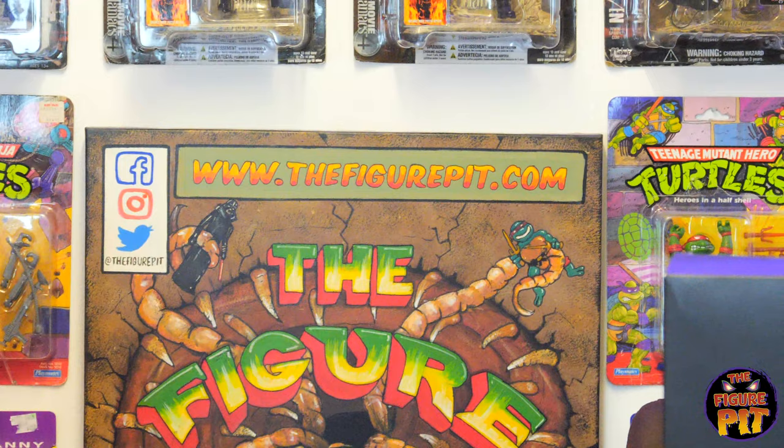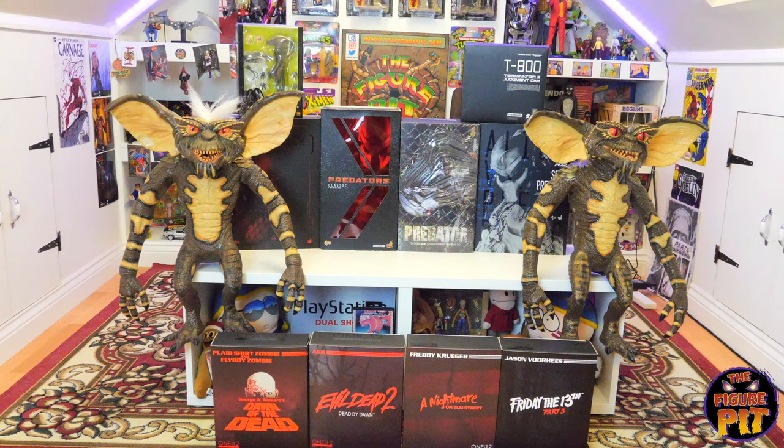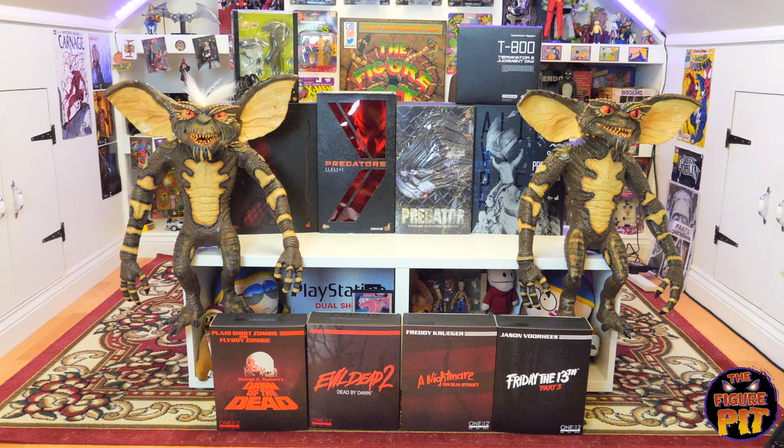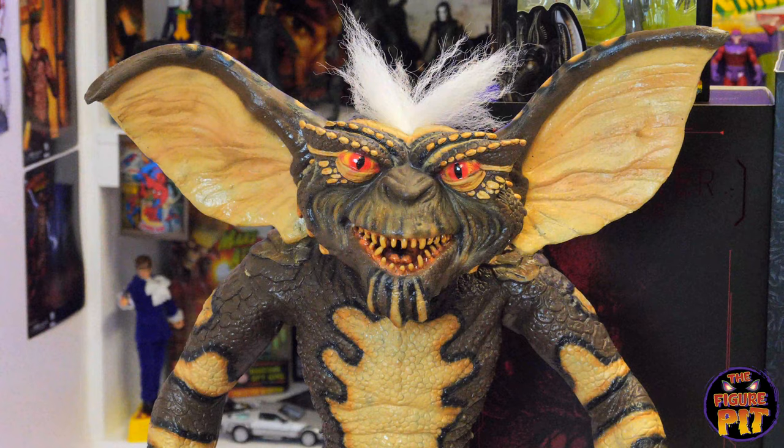Make sure you check us out at www.thefigurepit.com. We buy and trade figures with collectors in the UK — you can sell us your figures in bulk or individually, and we'll send a courier to your house to collect them. You can also trade some of your figures for stock that we have. We're just trying to make it easy for collectors in the UK to get new stuff and move on things they've got bored of, want cash for, or need space from.